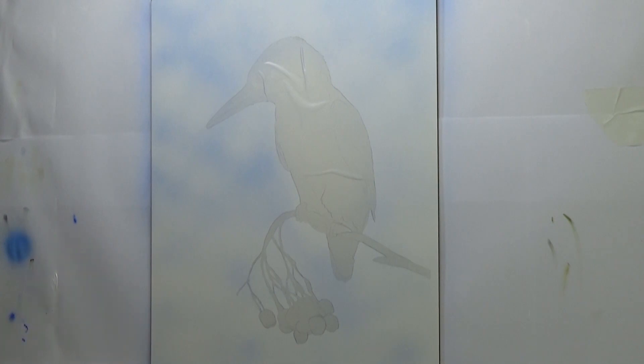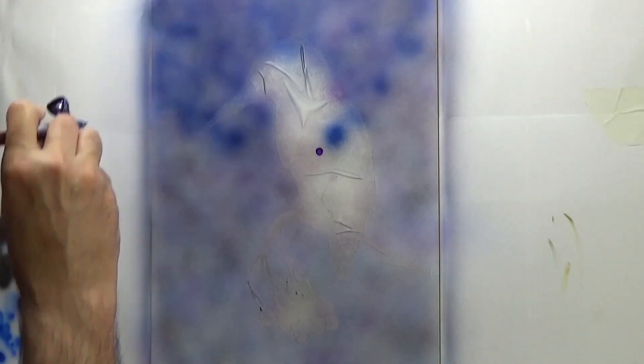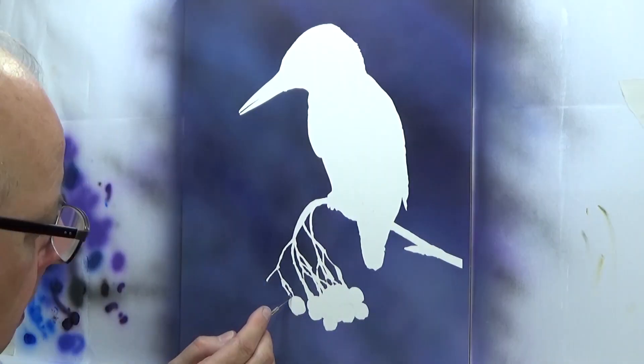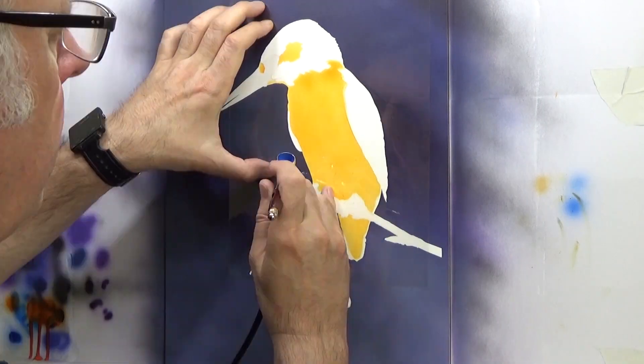What's different about this kingfisher as opposed to my last one? I'm going to be using a very similar technique, but the main difference is the last one was on Yupo paper, which is a plastic paper, and this time I'm doing it on Ampersand's clay board. The clay board is a lot more expensive but I am finding it's a better surface — you get what you pay for.